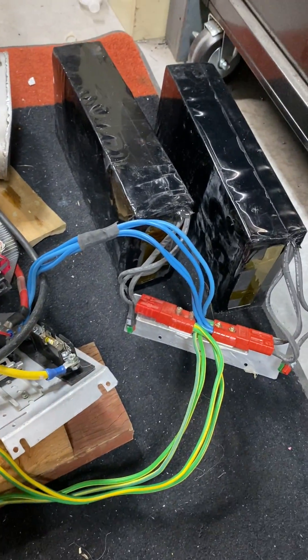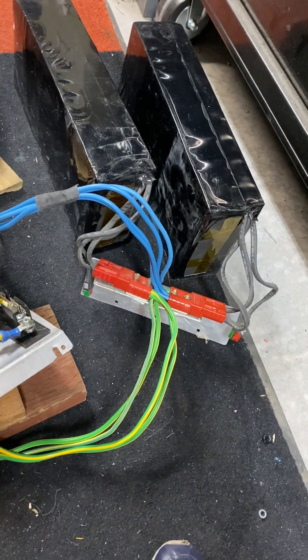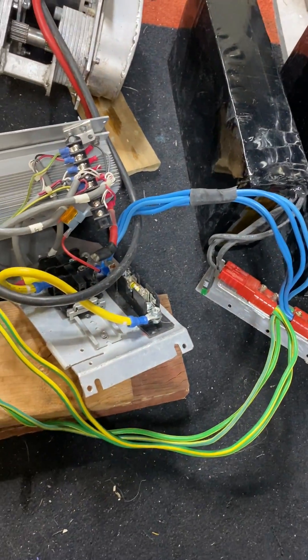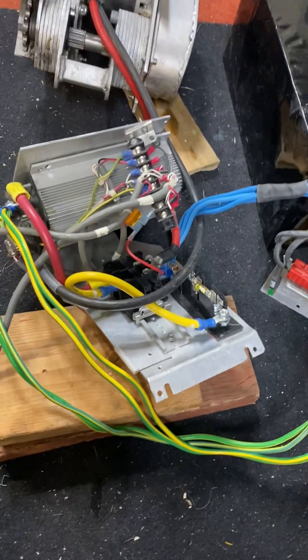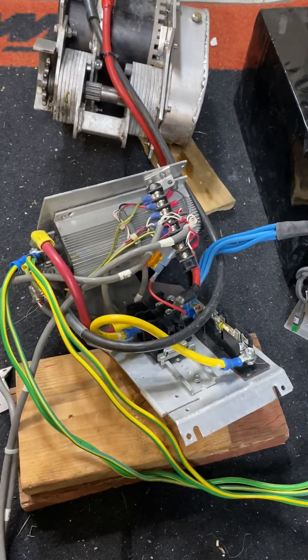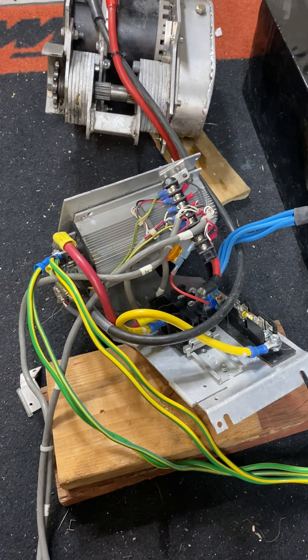You have two 48-volt, 100-amp batteries — actually, each can put out about 200 amps, so you could have up to 400 amps total. I think the motor only takes about 200 to 300 amps, and I think the controller gets close to that. So 300 amps at 40 to 50 volts is about 15 kilowatts — 12 kilowatts is a fair number, that's a good 15 to 17 horsepower.